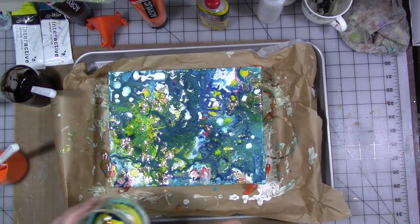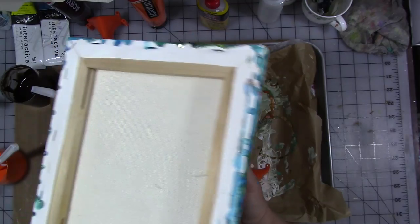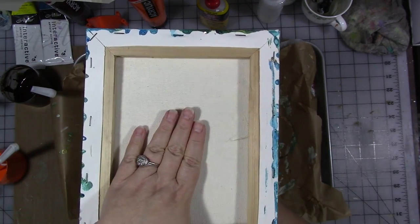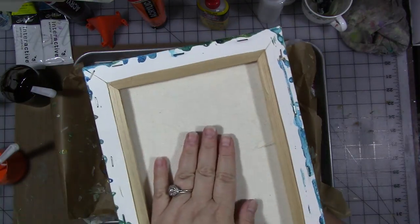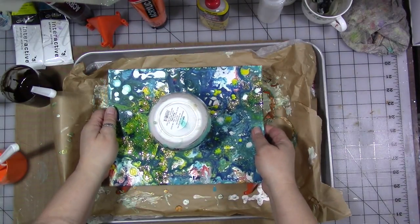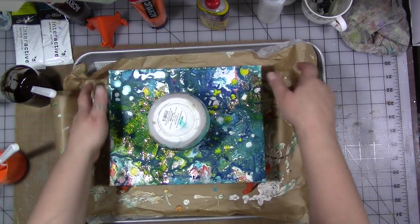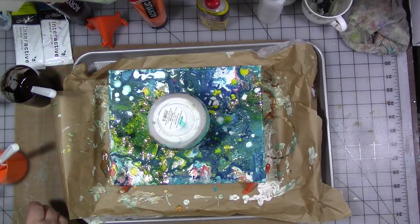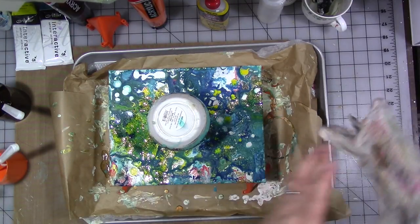So now we're going to do what they call a flip cup. I'm going to lift up my canvas and put it on top of my cup like this — my cup is about in the center — and then we're going to flip it and put it back on our little stands and just leave it sit there for a second and let it chill out.